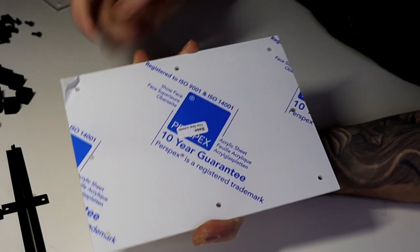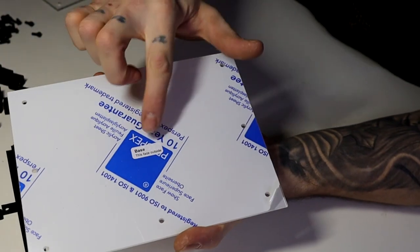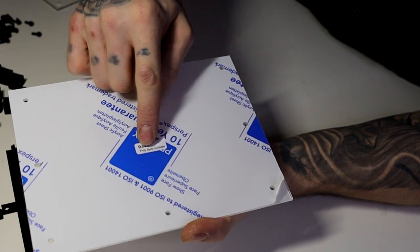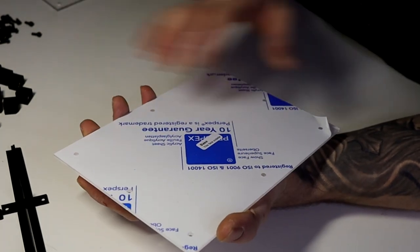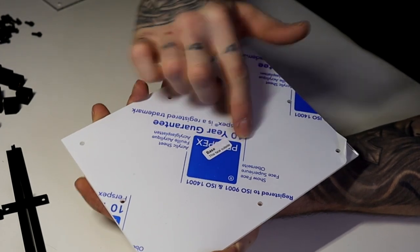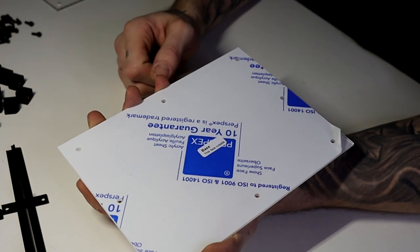Some people find peeling the plastic very satisfying, so I'll do one for you. Before removing the plastic, there are actually stickers on all the sides — this one says 'this is the base' and 'this face is outside,' so that bit faces outward. The same goes for the sides. These stickers tell you which way each panel faces, so this picture will be to the outside.